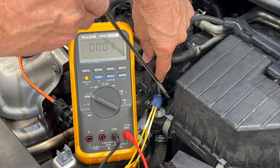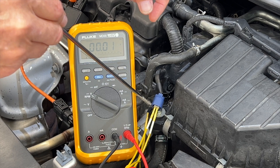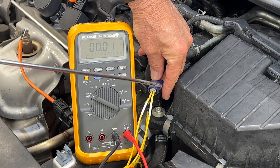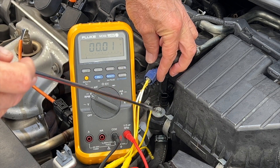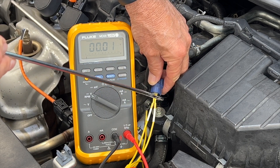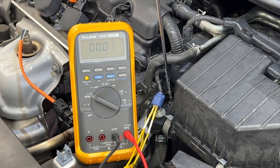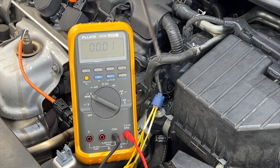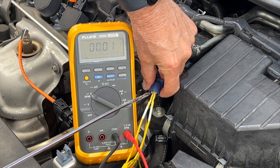Down here is the coolant temperature sensor, and this is the connector I removed. I probed the five-volt reference signal and the ground. How the coolant temperature sensor works is the computer sends a five-volt signal into this connector, and it actually goes through the coolant temperature sensor, which is a thermistor, and then comes back out. As the car heats up, the voltage decreases.